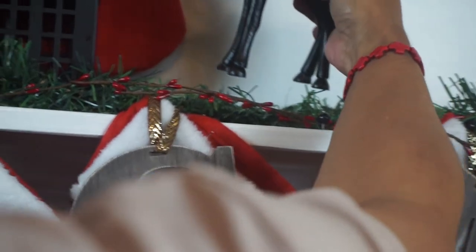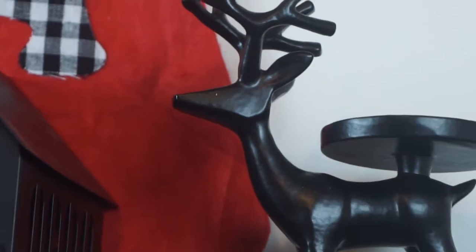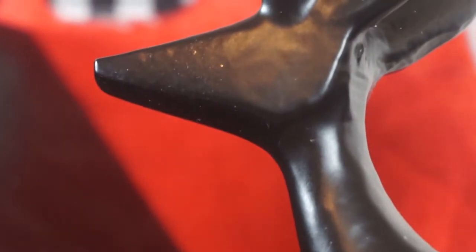Next I have this cute candle holder — it's a reindeer. They only had one left at the after-Christmas sale, so I grabbed it up really quickly. I believe I got it for like $2 or something. So cute.